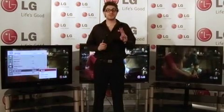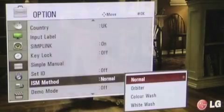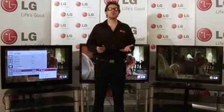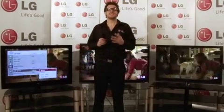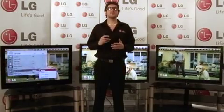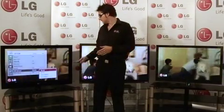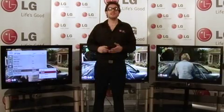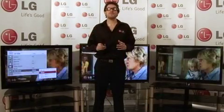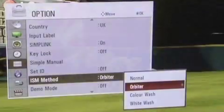All LG Plasma TVs have two main technologies to prevent screen burn. These can be found in the options menu under ISM methods. The first one is Normal — if the TV detects a static image, for example a DVD title menu, it will automatically dim the brightness of the television to a safer level. The second is Orbiter — after a short period of time, the picture will subtly move around the screen, preventing the same pixels from being used for a prolonged period of time.